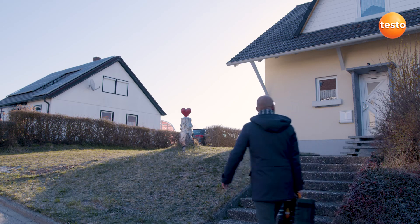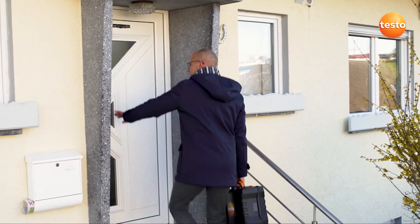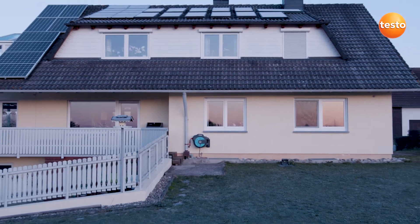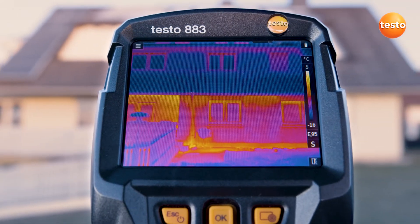In times of scarce resources and climate change, increasing the energy efficiency of buildings is one of the greatest missions of our age. Thermography helps you to meet this challenge. To do this, a thermal imager should possess certain technical properties.